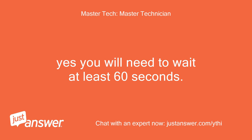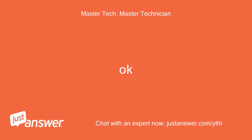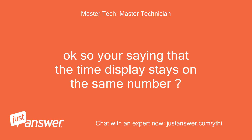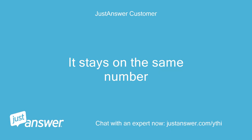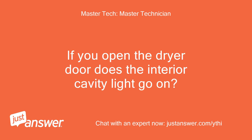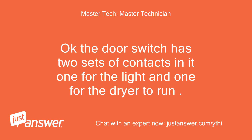Yes, you will need to wait at least 60 seconds. No, there is no countdown. So you're saying that the time display stays on the same number, or that the display window is blank? It stays on the same number. OK, then it is not a thermal fuse. If you open the dryer door, does the interior cavity light go on? The interior light is on. The door switch has two sets of contacts: one for the light and one for the dryer to run.